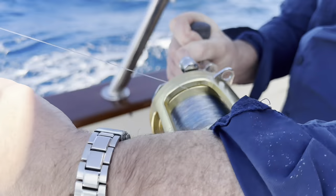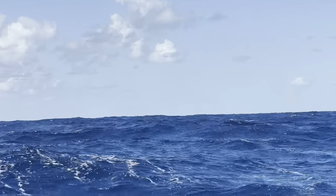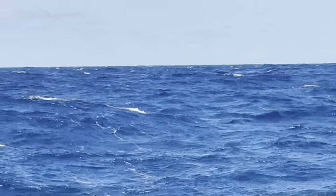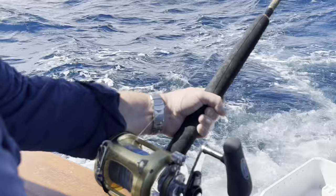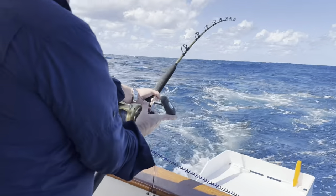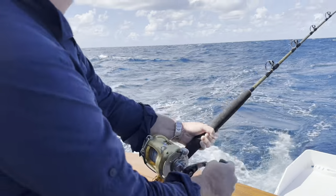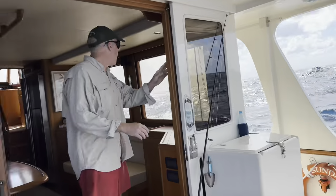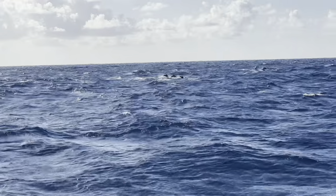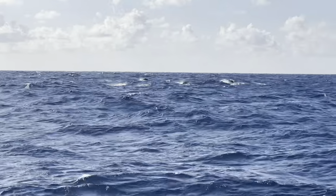Ben was having another shot - a little black marlin. We dropped him and pulled the hooks on that one. Very hard to try and catch a marlin in this situation, so nothing Ben could have done differently.